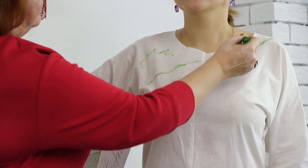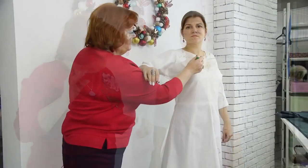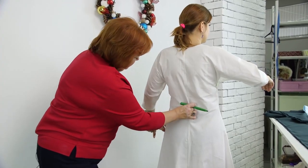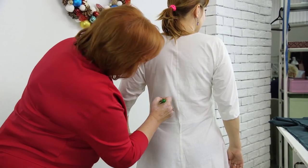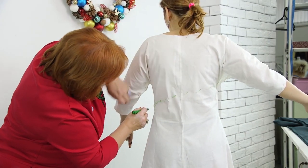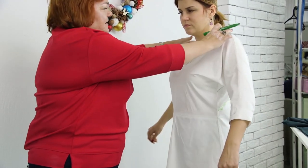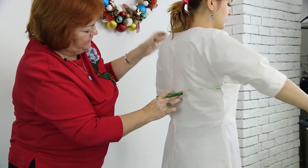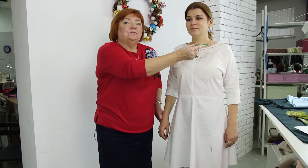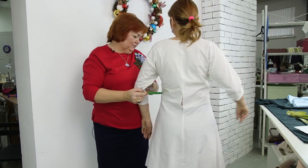I think that maybe I will make an interesting neckline here, but I'll think about it later. Now I'm just showing you the technique. This line should go to the back and then down to the side. I will make the lines more straight and beautiful when I put the dress on the table. The line starts on one shoulder and then goes round and down. Let's have a look at the line once again — it starts on the shoulder and then goes down this way. This is where it ends now.